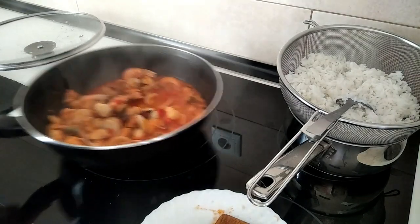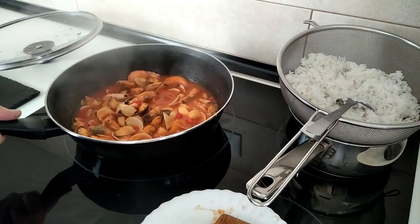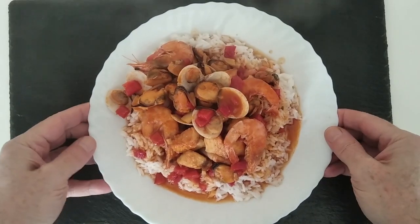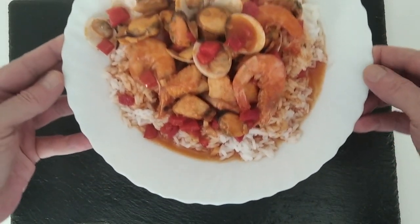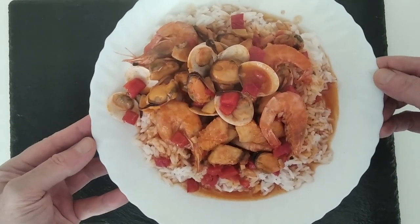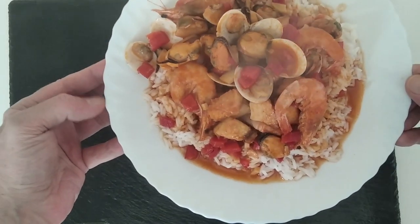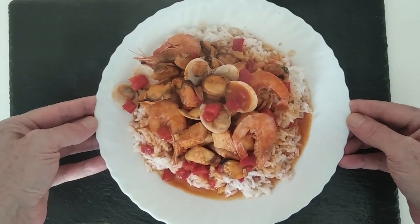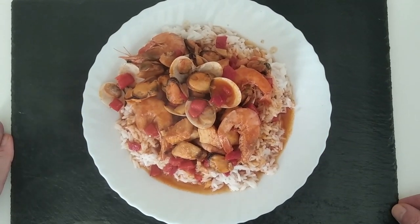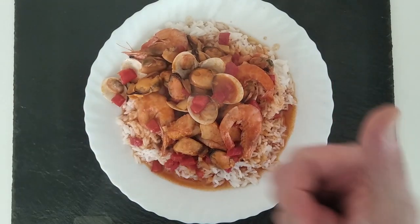I'll just dish this up over a bit of rice to show you what it looks like. Here's today's delicious lunch — rice with mixed seafood, a 30-minute meal, though it could have been a 20-minute meal if I'd put the rice on at the beginning. So now you know — if you want to make it in only 20 minutes, put the rice on first! Thank you very much for watching, goodbye!